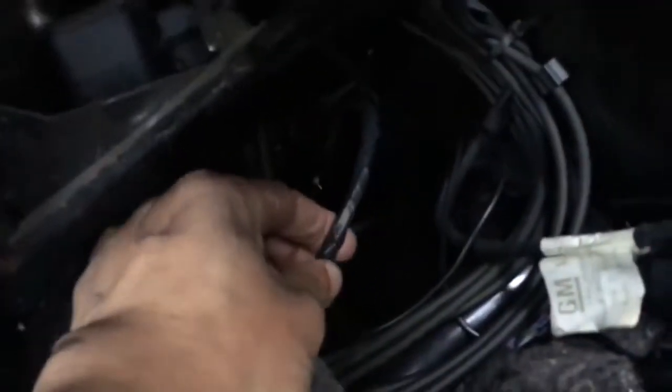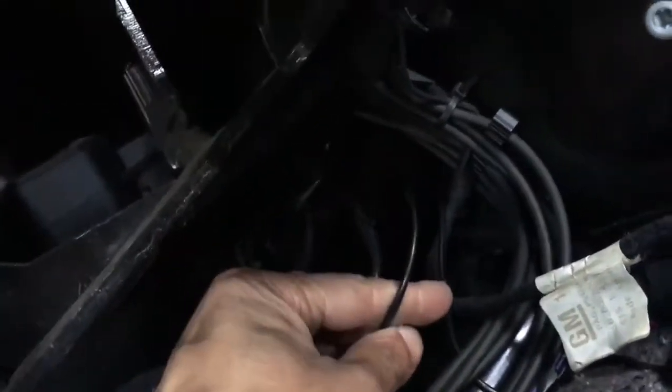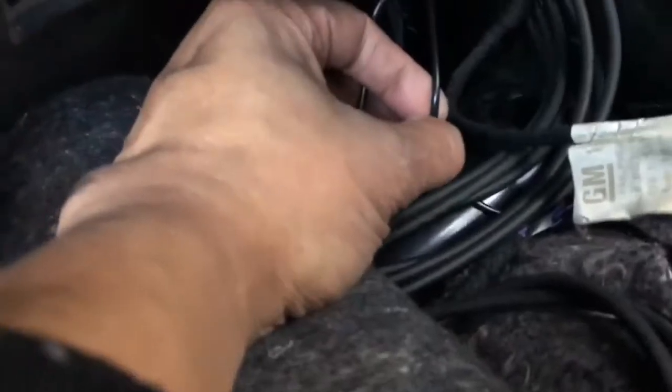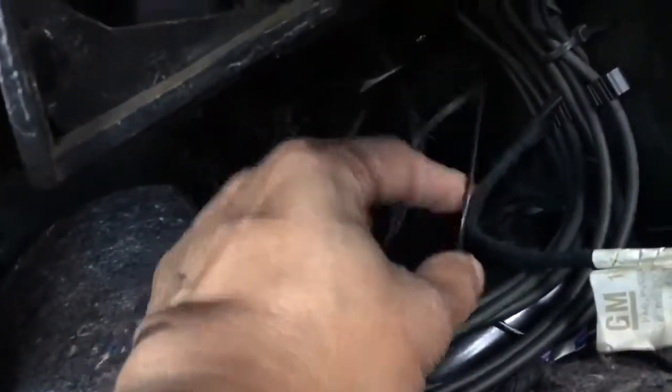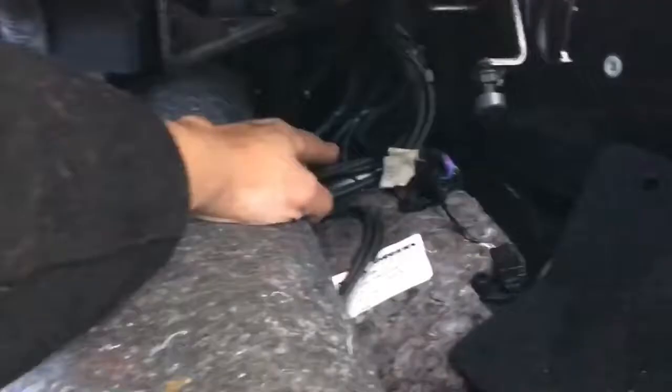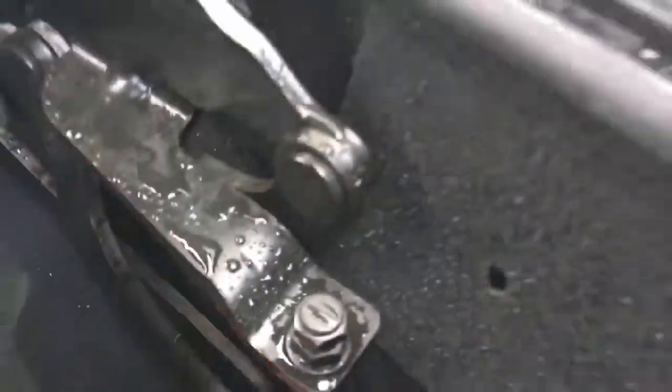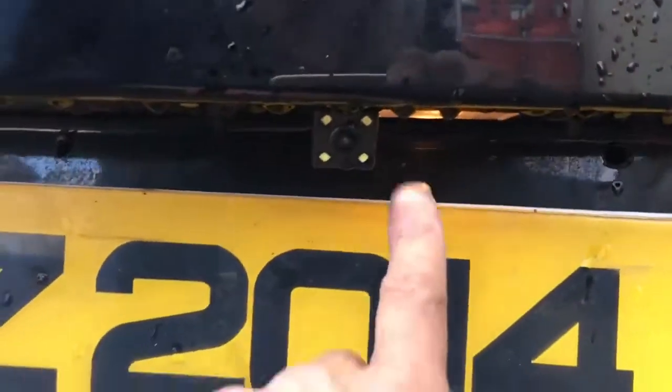These ones are my front parking sensors. One cable goes to the left, and one goes to the rear — that's the yellow cable that goes into the camera. It goes here, around here, then down there. That's my camera over here.